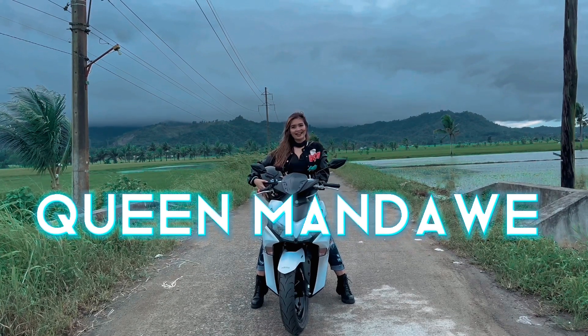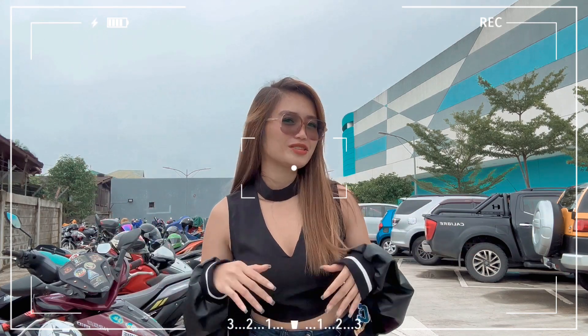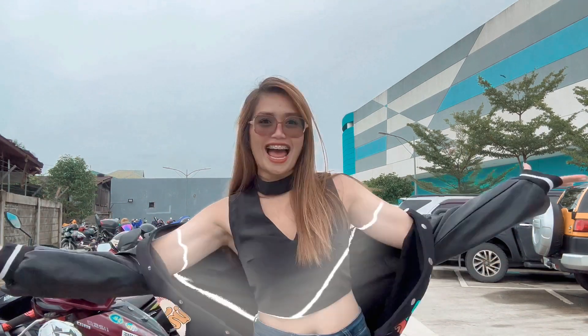Hello everyone, welcome back to my channel! Hi guys! Hi, people of the Philippines! Welcome back to my channel!